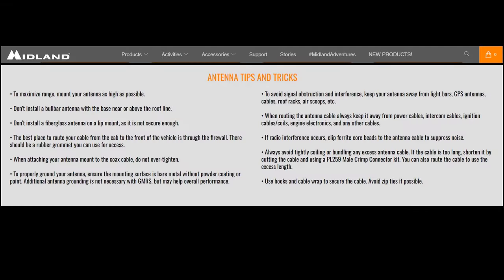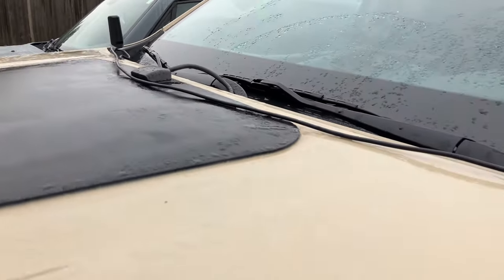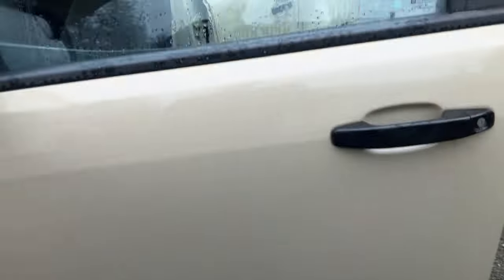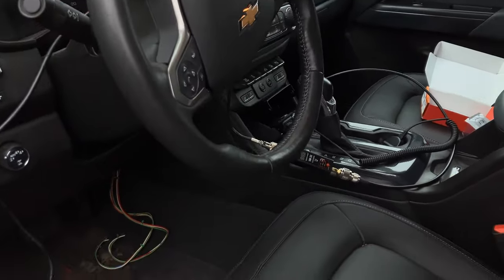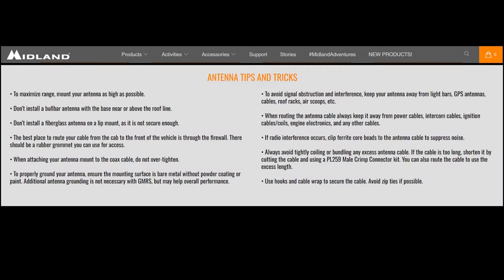The tips and tricks page also suggests routing your coax cable away from any power cables or ignition wires to limit interference. To limit electrical interference in this test, I decided to remove the coax cable from under the dash and run it across the top of the hood. That should allow me to get the highest possible SWR reading on this antenna. I'll also play around with coiling and uncoiling the cable to see what kind of effect it has on our reading.